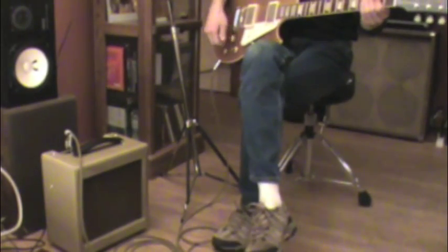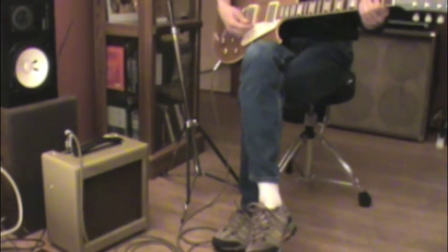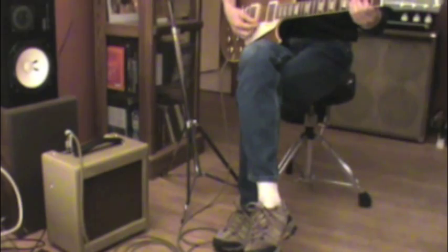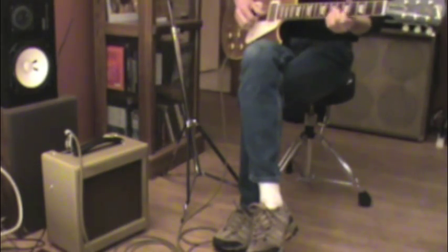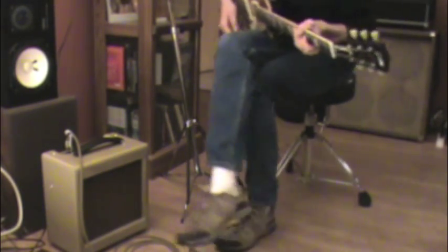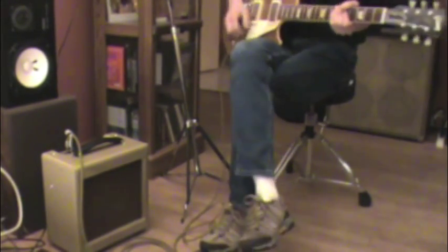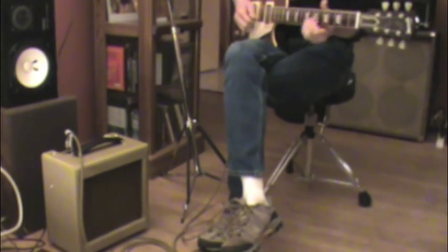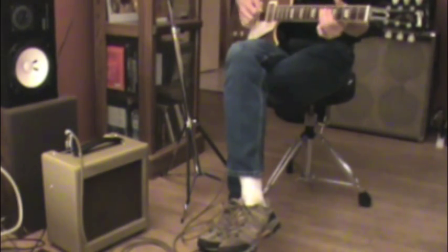Now we're going to go to Les Paul, '57 Goldtop Historic Reissue. This is a very touch sensitive guitar. I've got the amp set at about four, four and a half right now, because the output of the humbuckers is so much more than a single coil. So it really drives the preamp very well.